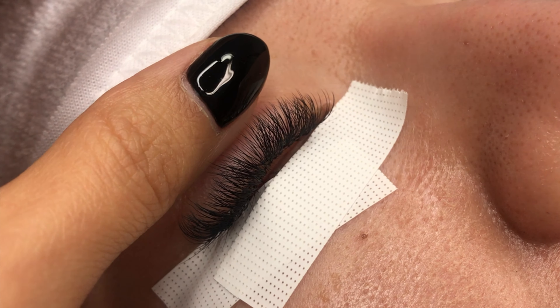We prefer sensitive tape that's flexible so that it wraps comfortably around the client's under eyes. It should have the perfect amount of stickiness while being gentle enough to be pain-free while removing.